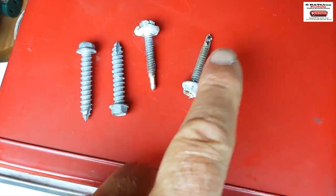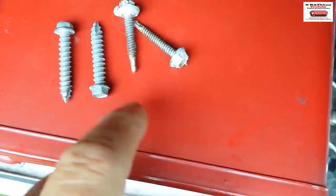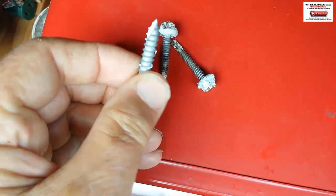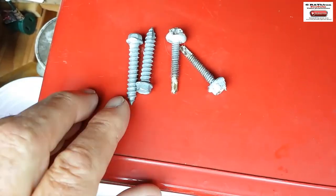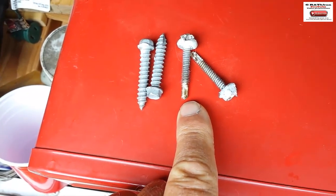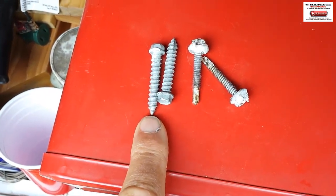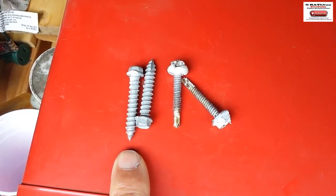The screws they send you with the solar system worked in some spots but not a lot of spots. So I got bigger ones — same size head but they have a more aggressive bite. When you've only got a 3/8-inch thick piece of wood, the drill point drills the hole just a little bit too big. These are more pointed so they spread it out better. I'd suggest using these.